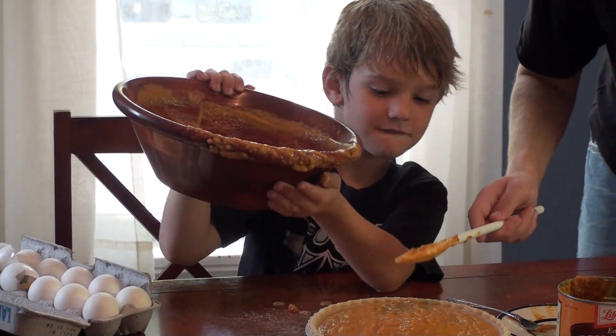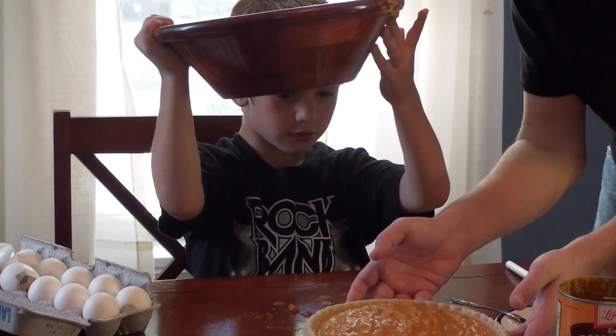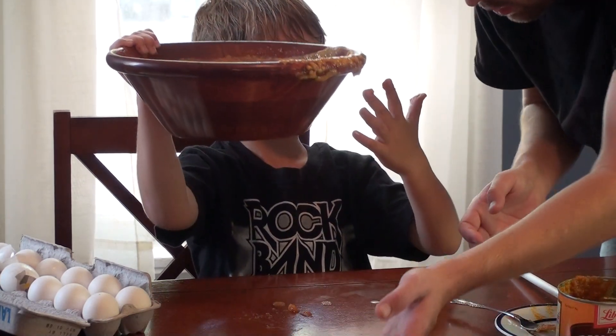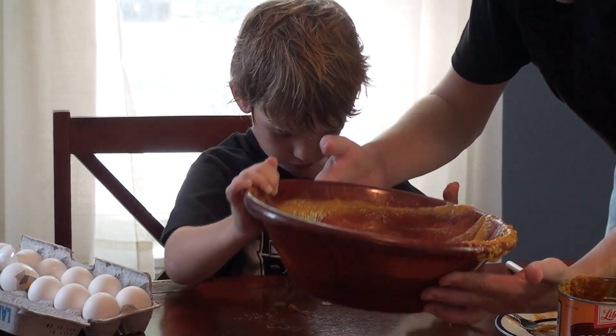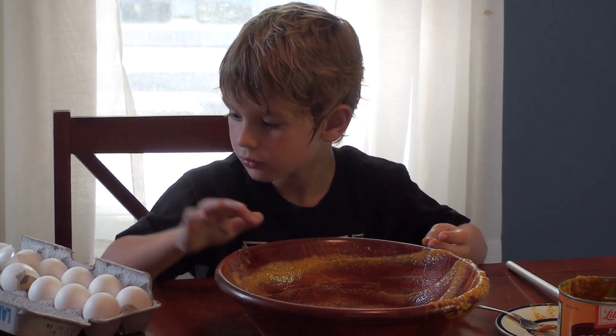That means our oven is pretty heated. You can take that down. Just go ahead and leave your hands dirty right now. You can already do another one. We'll crack two more eggs.